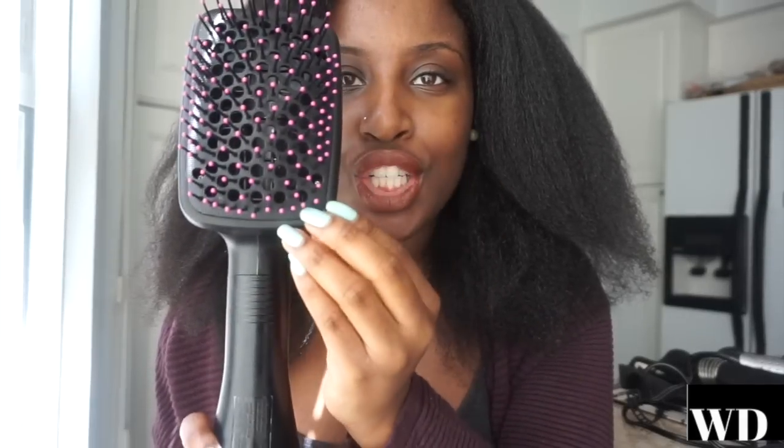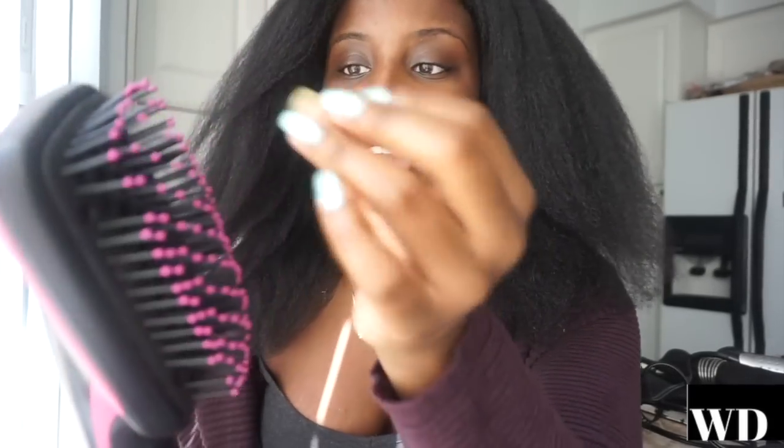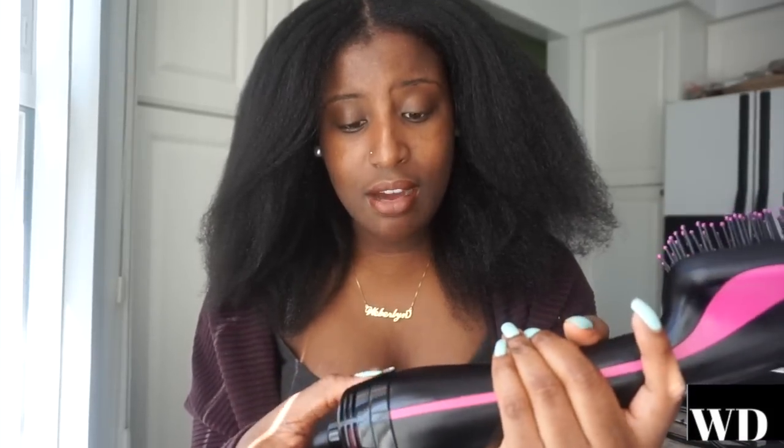We'll start with the Revlon. It has a paddle brush design, and the air only comes out of the top half — from the midpoint up is where the air comes out; the bottom half has no hot air. It's pretty loud. Here's how it sounds on low... and on high.